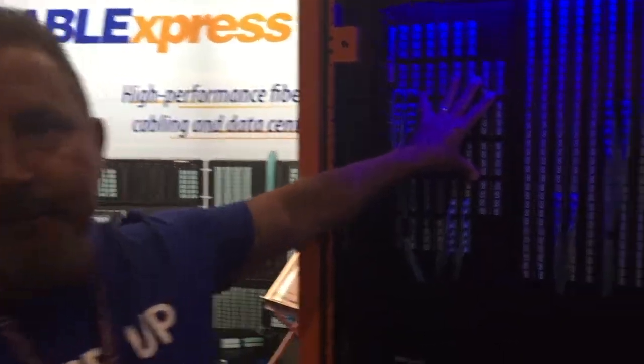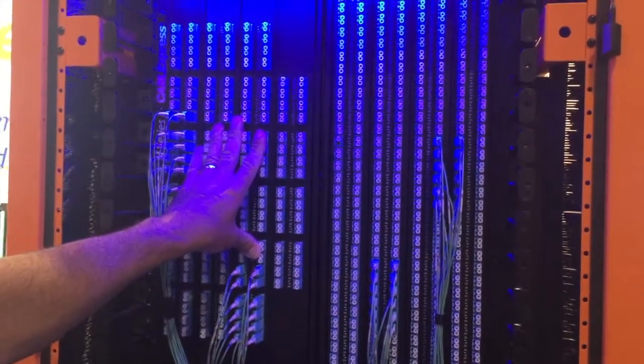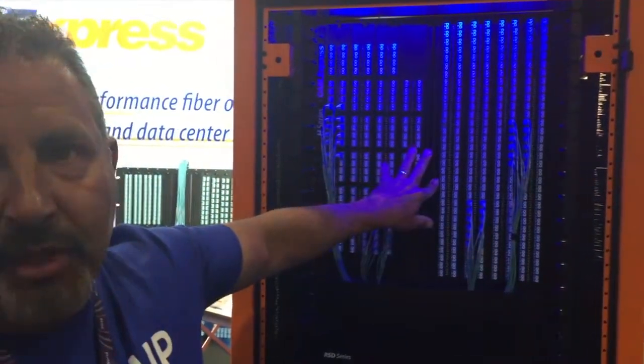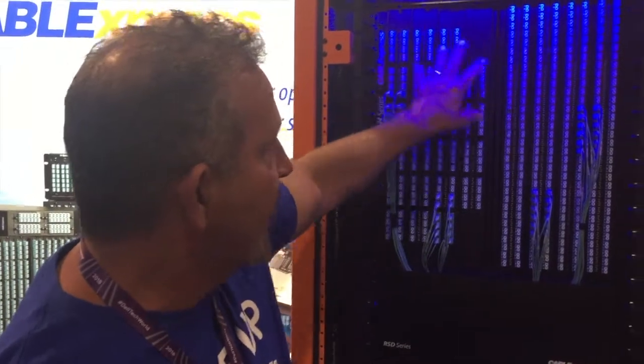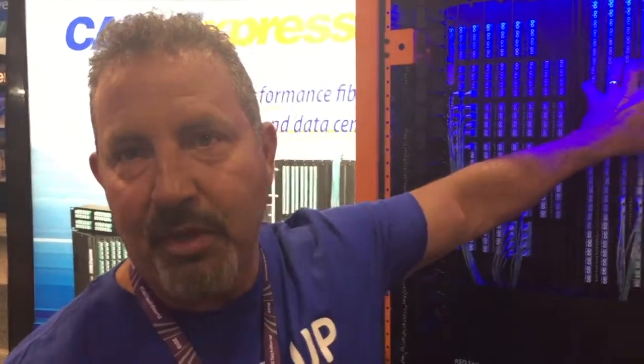What you're looking at here is our best-selling replicator series. It comes in three versions: 12U, 10U, and also a 1U. As you can see here, completely passive. We take advantage of the space so we're able to spread out the rows, so even with 512 or 384 ports, I can still get my fat fingers in between here and cable.